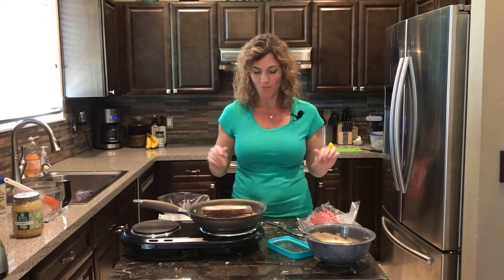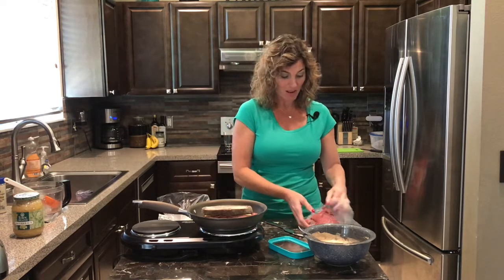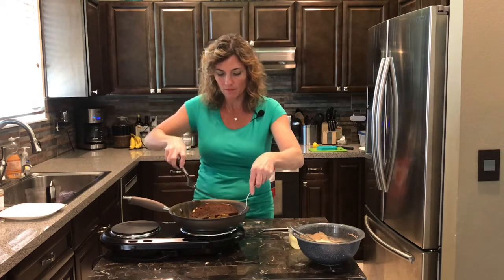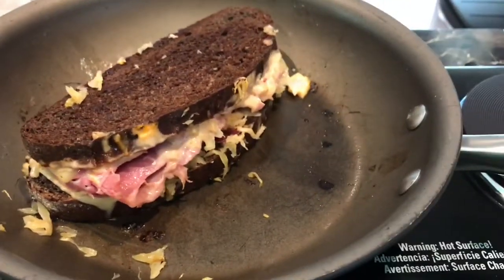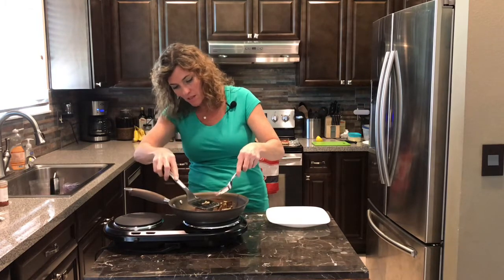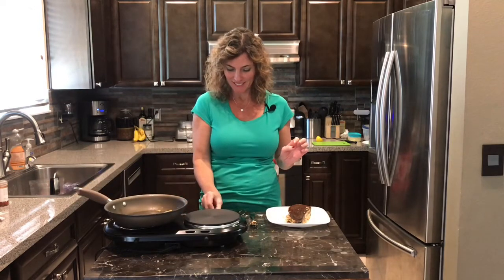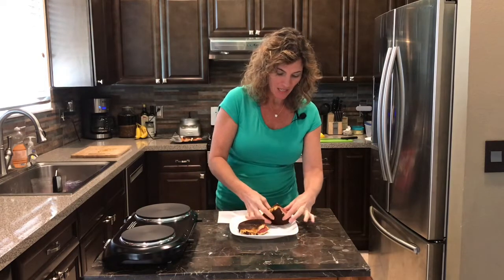We're gonna grill it until the cheese is nice and melty and it's crispy. It's already looking really good — I am excited because it's almost lunchtime. This is grilling nicely, it's looking golden on the other side, so I'm gonna ever so carefully give it a flip. The cheese seems to be melted and that's the key — once that cheese is melted, I'm gonna go ahead and pull that off. It's the moment of truth. Reuben's are messy, but we're gonna see how it is.